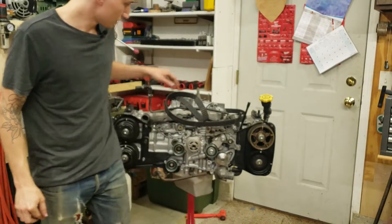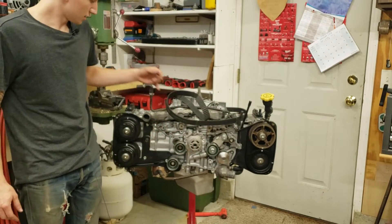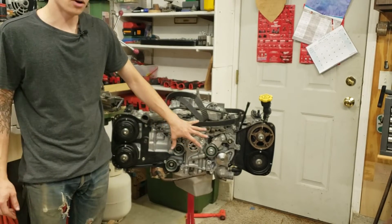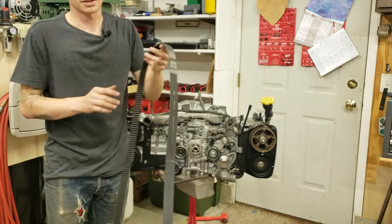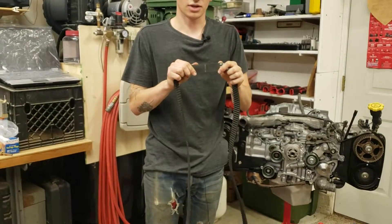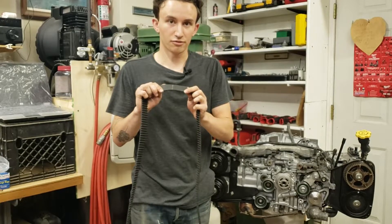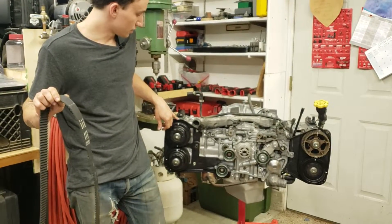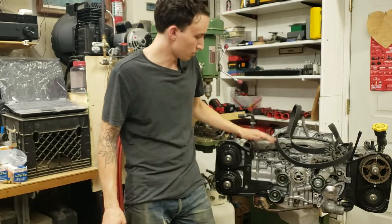One nice thing about Subaru motors is that all the cam sprockets, the crank sprocket, and the timing covers are all marked. There's a mark on the oil pump. So once you line all this up, the belt is also marked. It's pretty much impossible to screw this up — well, it is possible, but if you have everything lined up correctly, your marks on your belt lined up with your sprockets, and your sprockets lined up with your timing cover, it's pretty hard to mess up. Other makes, you may only have marks on the sprockets and on the belt, or maybe the marks are not quite as prominent — it's not a dead set mark. So Subarus are pretty easy to time.